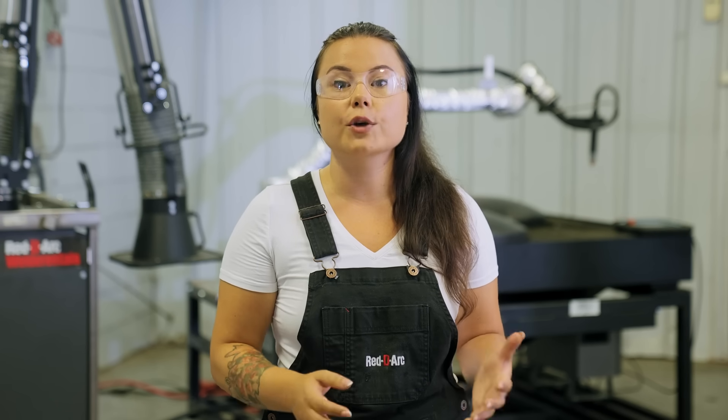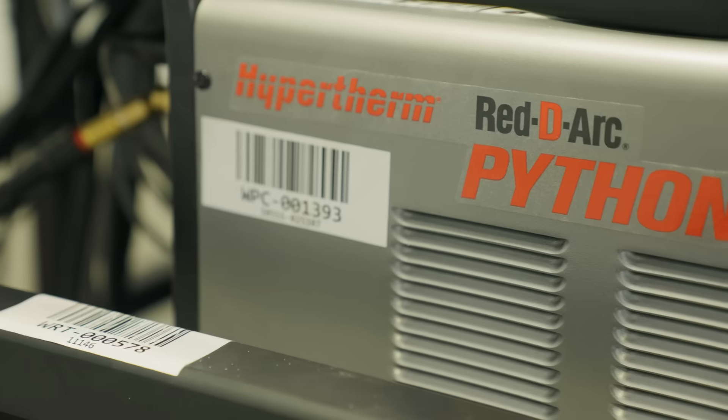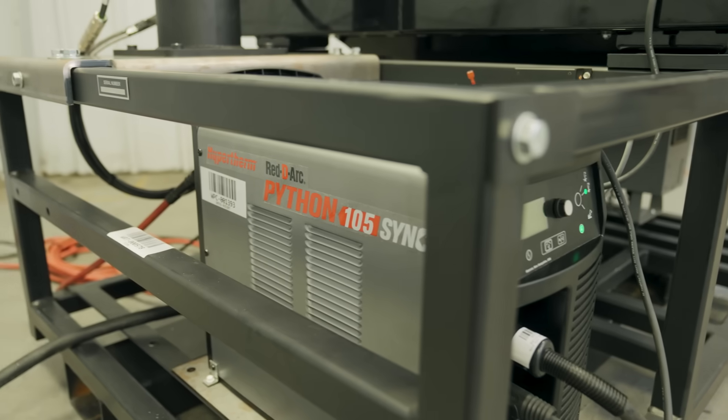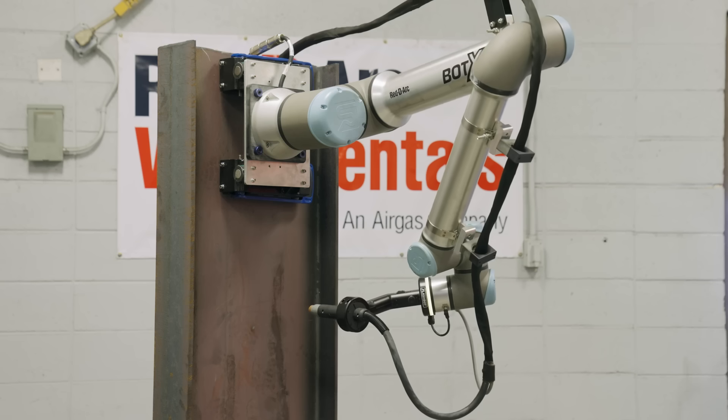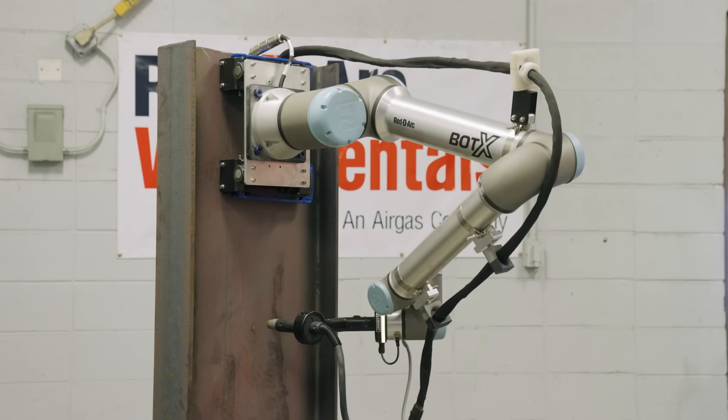The Botox Plasma Cutter is also compatible with multiple power source options: the Powermax 85 and 105 Sync, Powermax 125, and the Max 4200, and either the UR10E Cobot arm providing a 51.2-inch reach or the UR20 arm to extend the reach to 68.9 inches.